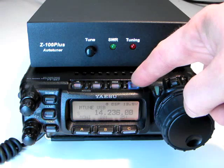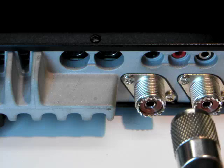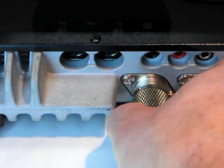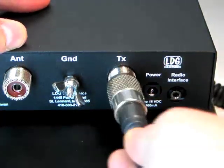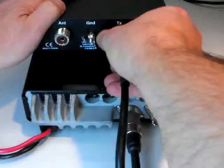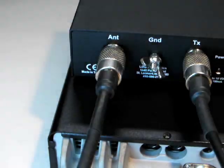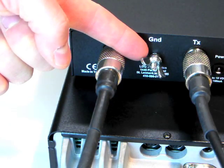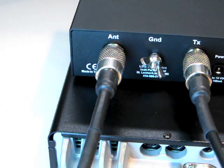First, turn off your radio. Next, connect a coaxial cable jumper from the HF antenna jack of the radio to the TX jack on the Z100 Plus. Connect your antenna's coax feed line to the antenna jack on the back of the Z100 Plus. LDG recommends that you also connect your Z100 Plus to station ground using the provided wing nut marked ground shown here.